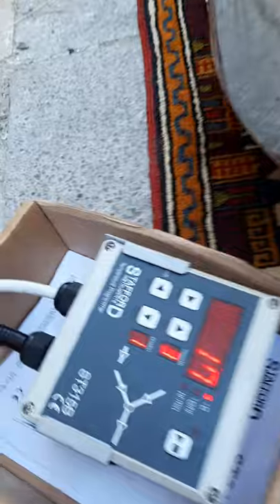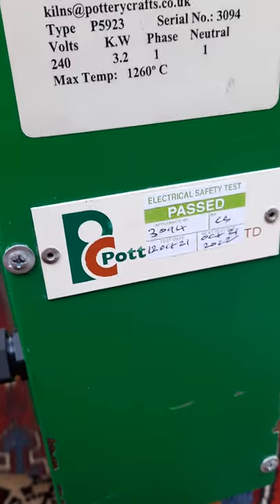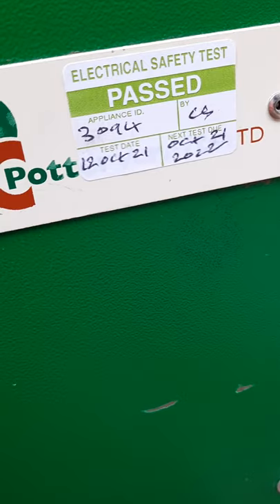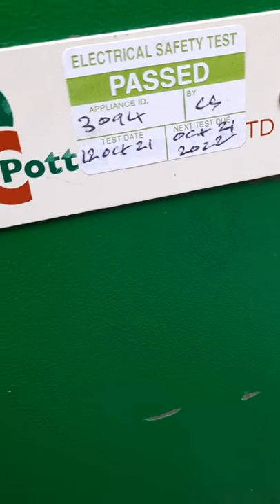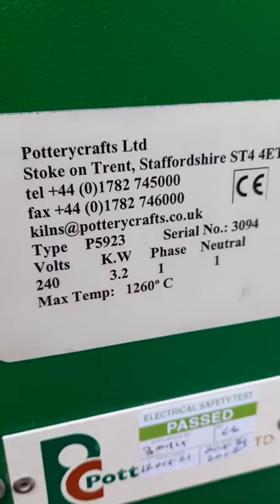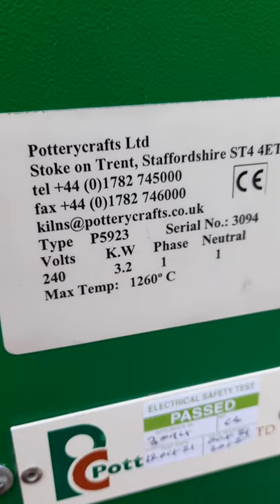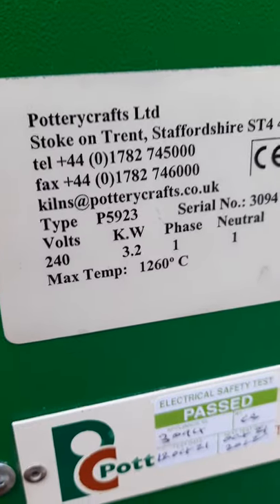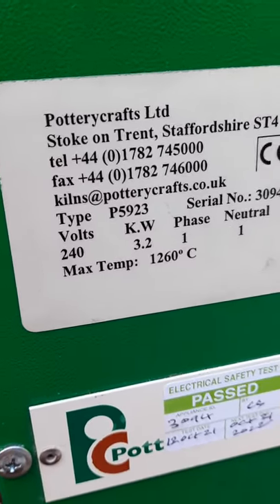All the cables, the controller itself, and all the wiring inside the kiln are brand new. There is this control box here, and the pictures on eBay will show you the brand new wiring. This kiln has been fully reconditioned on the 12th of October 2021 by our kiln engineer. It's 3.2 kilowatts, single phase, 1260 degrees maximum firing temperature, made by Pottery Crafts.